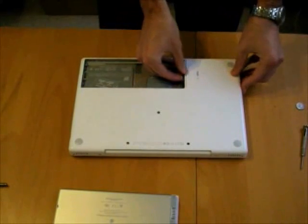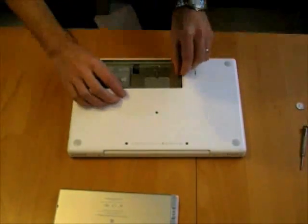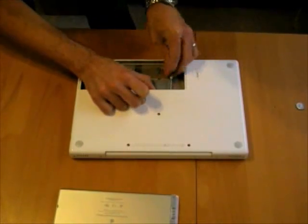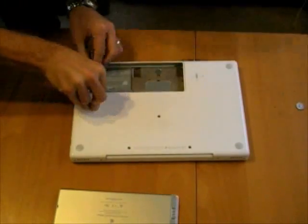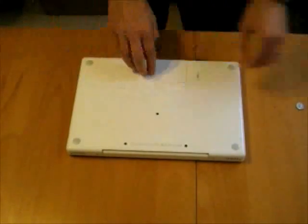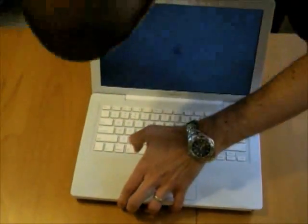Now we can actually install the hard drive. When installing, make sure the white tab is folded underneath and the connectors are on the other side going inwards. Slide the hard drive in. Then reinstall the bracket — this can be a little tedious; make sure the little pads on the bracket are out of the way as you screw it in so the battery fits nicely. Drop the battery back in, lining up the connector, and lock it back in place. Let's go ahead and turn this on and see if it's working.